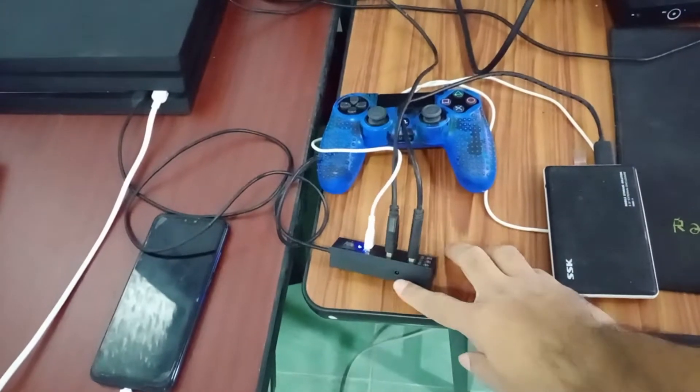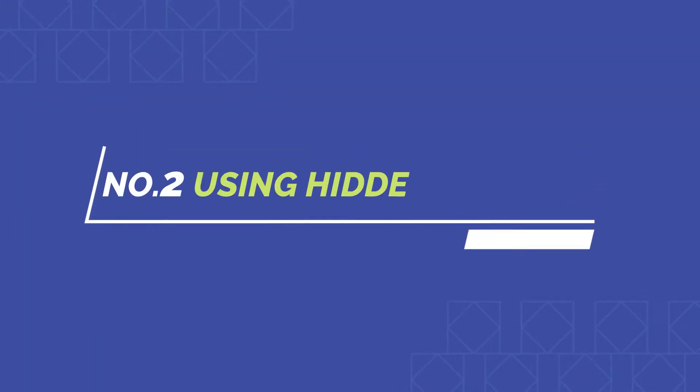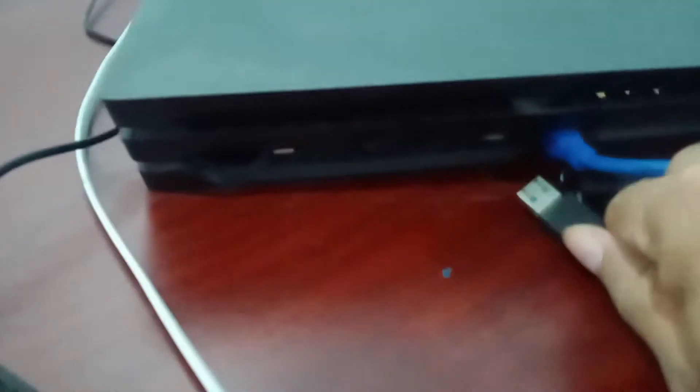It will even continue charging your devices while the PlayStation is in rest mode. Tip two: This next one is great if you have a PS4 Pro and you use an external USB hard drive. Instead of plugging your hard drive into one of the front USB ports, you can use the hidden USB 3.0 port on the back of the PS4 Pro.